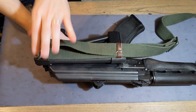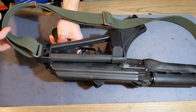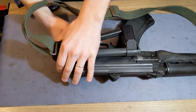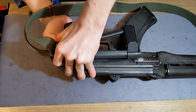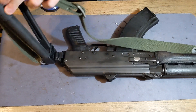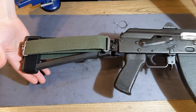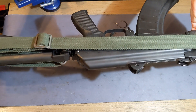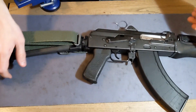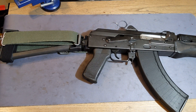I genuinely think this is one of the best possible modifications you can make for this brace, other than throwing it away and getting an actual stock — but until that day is forced upon us, this setup is excellent and I'm quite pleased with it. Just wanted to share that. Like and subscribe, all that good stuff — see you later.